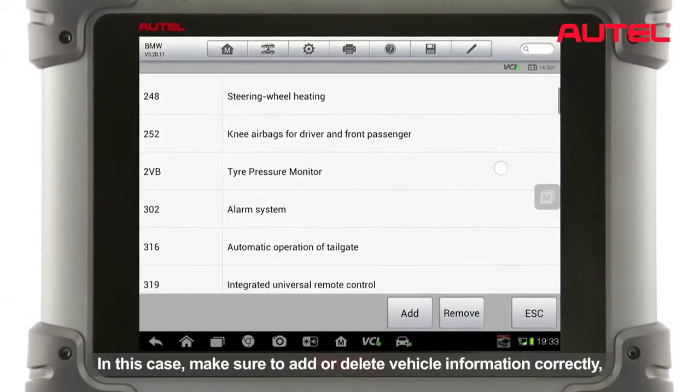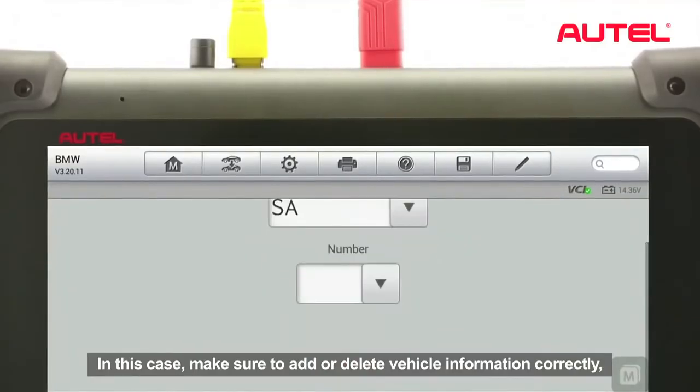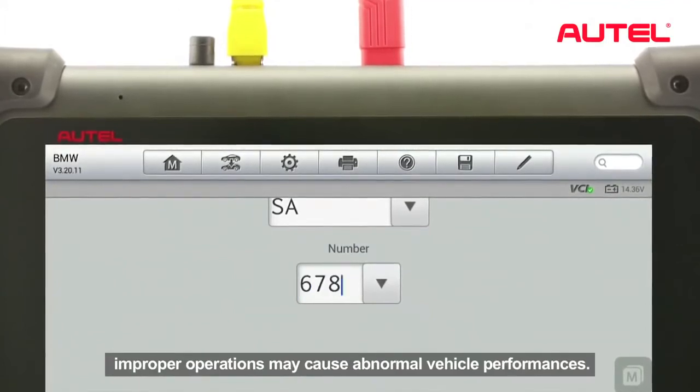Read carefully and confirm by tapping OK to proceed, or tap the Edit button to perform customized SA configurations. Make sure to add or delete vehicle information correctly, as improper operations may cause abnormal vehicle performances.